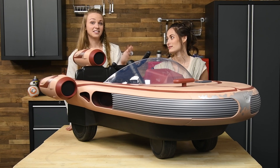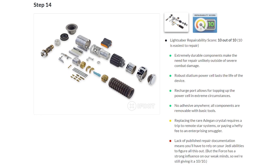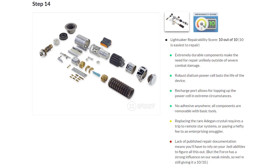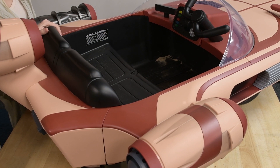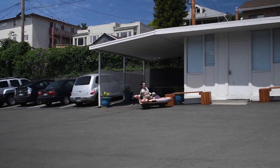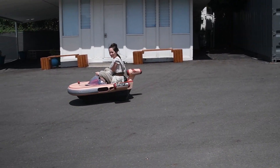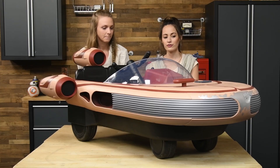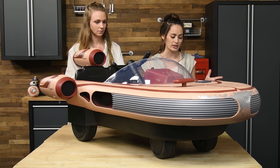You might have seen our lightsaber teardown that we've done in the past — we tore down an exact replica of a lightsaber. And today we have a real life Landspeeder that we're gonna take apart. This is an X-34 Landspeeder. You know it's real life because it's really big, and it actually hauls. I was doing some donuts in the parking lot and I got it to drift.